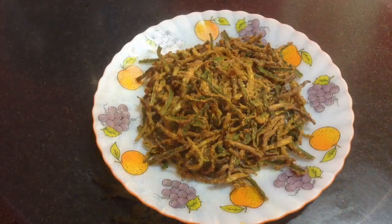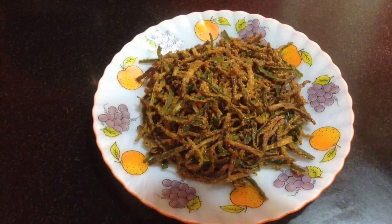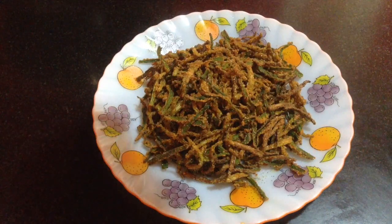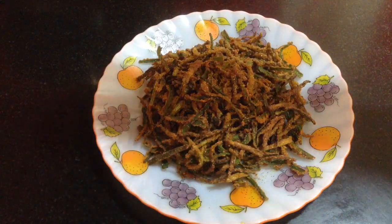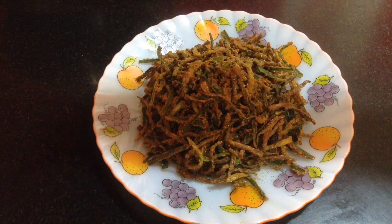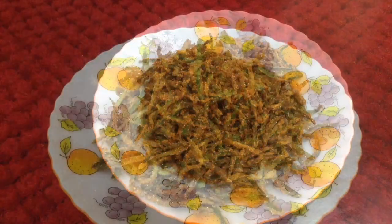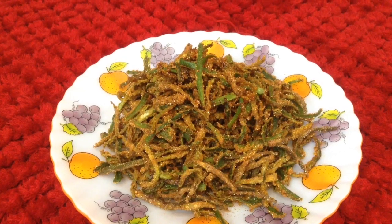As I told you, sprinkle some chaat masala and some lemon juice over it. In this way, kurkuri bhindi is ready to serve. You can see here it is looking so tempting and delicious.